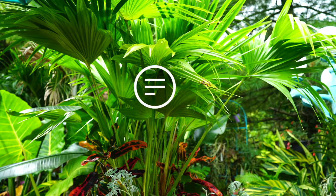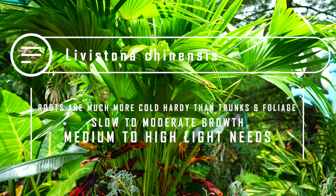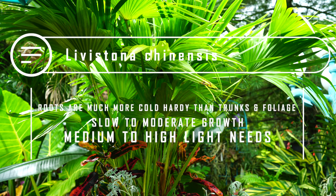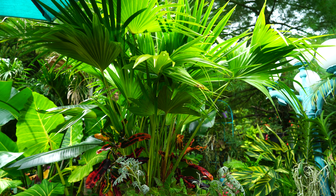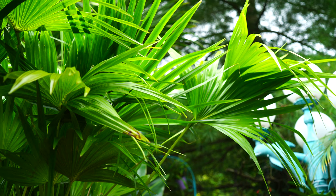Chinese fan palms are fully hardy in zones 8b and up. They're a slow to moderate grower depending on the age of the plant. Their lighting needs are also somewhat variable by age — when it's a young juvenile plant, lower to moderate light is fine, and as they mature they'll need more and more light. This is pretty common with palms: they often start from seeds on the shady forest floor, grow toward the light, and once they reach a size where they can access brighter light, they need it.